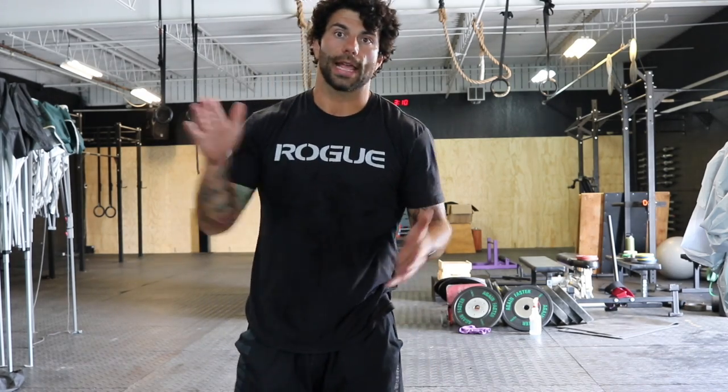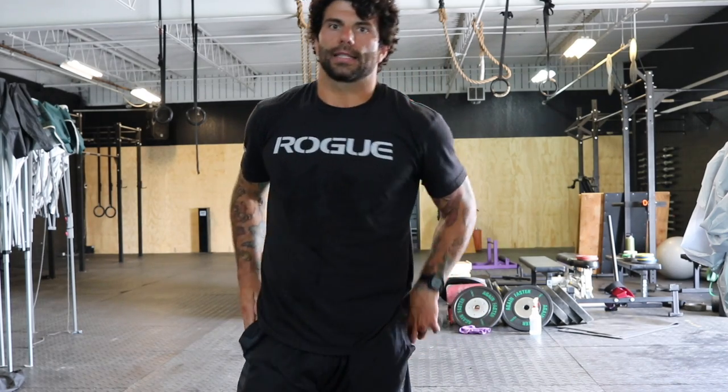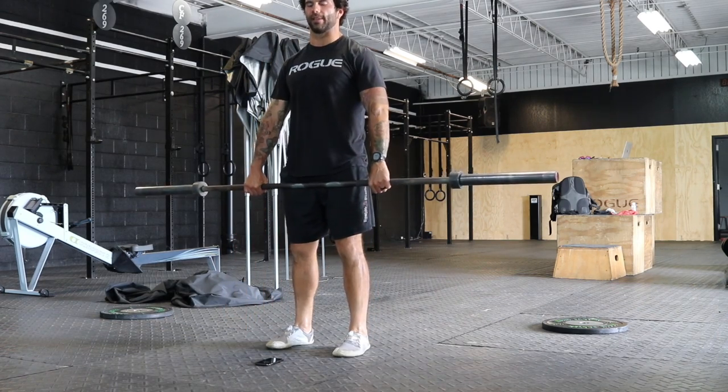After that, for our warm-up today, we're gonna need an empty barbell. We're gonna go through a lot of movement and prep, so let's do it. Today's barbell warm-up, we're gonna begin with four of each movement. First, Romanian deadlift.